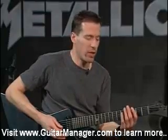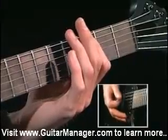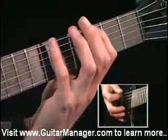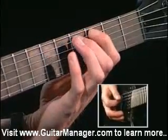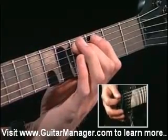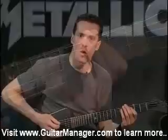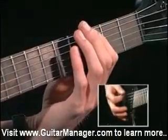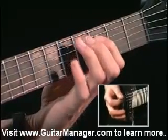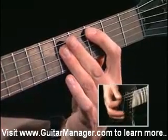Now let's break it down. I'm going to start with my first finger on the sixth string third fret. I'm also palm muting throughout. Now I'll pull off from the third fret to the open string. That whole measure repeats once, then we play.